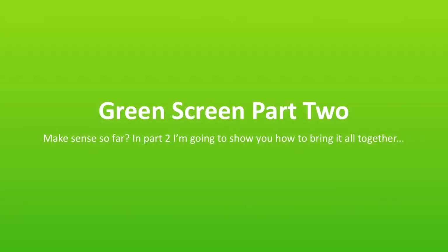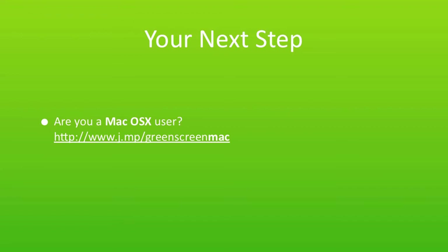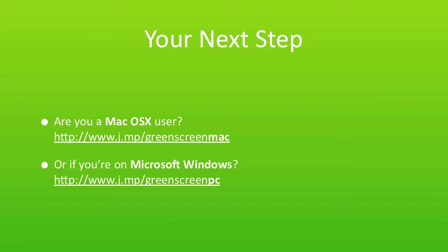Alright, so we've looked at how to set up green screen — the lighting and the camera. How about how to actually bring it all together and apply the chroma key effect to our green screen footage? Here's your next step. If you're a Mac user, head over to www.j.mp/green-screen-Mac. Or if you're on Windows, j.mp/green-screen-PC. These are just two shortened URLs to make it easier to type in. Both pieces of software are free, by the way. Go check it out and we'll cover how to actually import the footage.